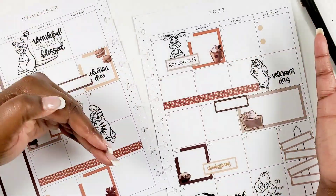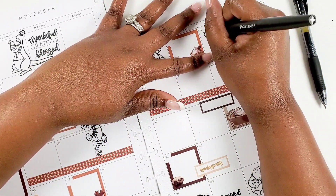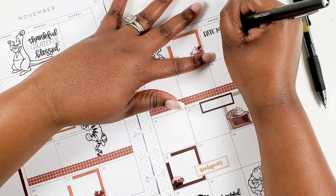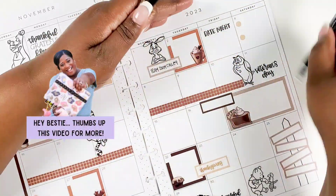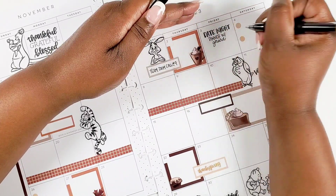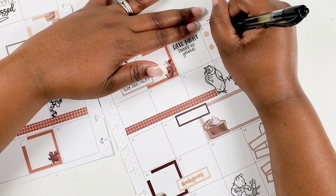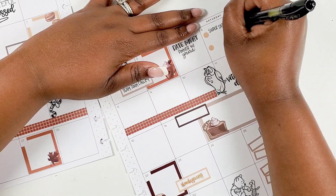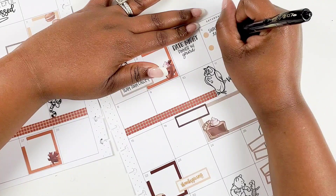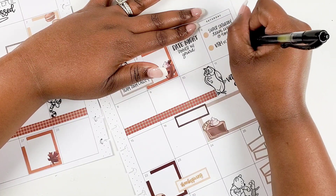Typically I start by writing in whatever I know I have going on for the month — a lot of meetings and appointments. As you can see, on the first day I had a team Zoom call. I typically only put one to two things in a box per day, and I use my sidebar as an overflow. On the second I actually skipped that box — I don't mind doing that. If I don't have anything to write, I just won't, and I can fill it in later as things come up.